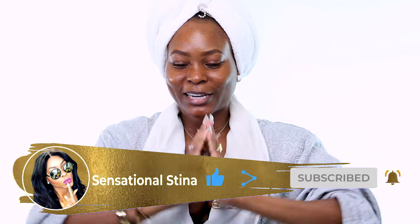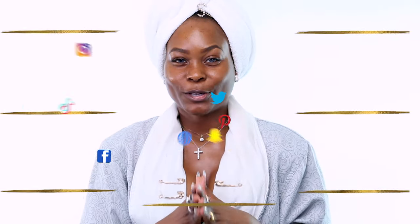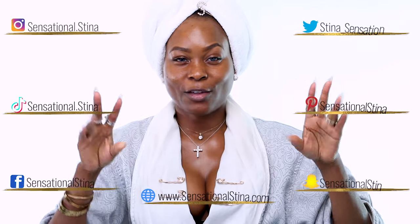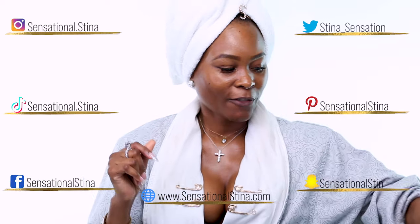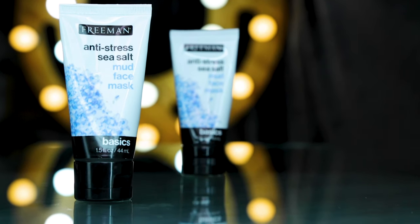Thumbs up, share, and let's have a conversation in the comment section below. I will only be using two items. The first is the Freeman — the Freeman Intense Stress Sheet Mask. This is a basic mud face mask and it really does wonders for my skin.